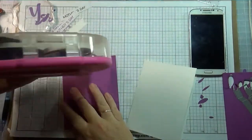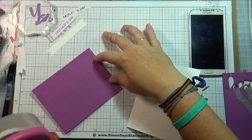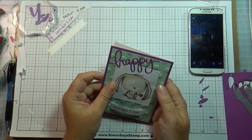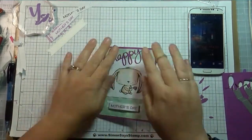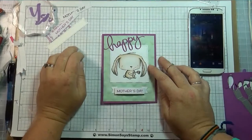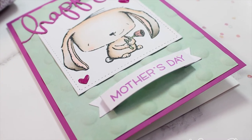All that's left is to put my card on the card base, and that is it! I hope you like this video. Don't forget to go to the Always Fun Challenges blog if you want to participate or see some really pretty cards. You can also go to my blog for more information on this card and to see the full list of Copics I used to color Rosie. Thank you so much — I will see you next time, thanks, bye!